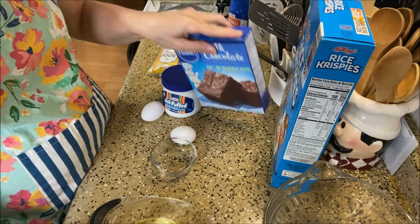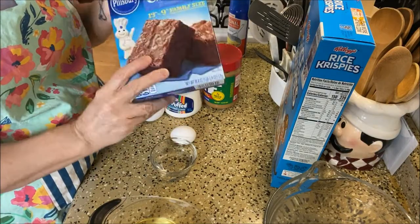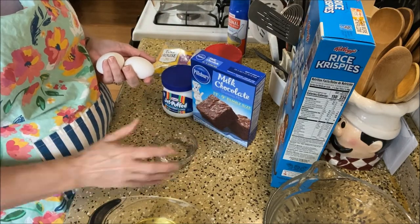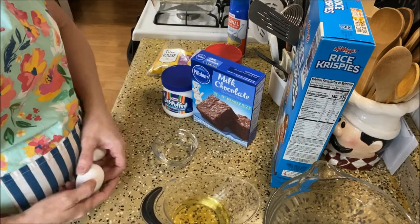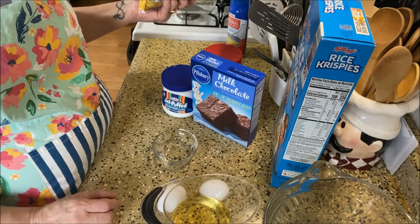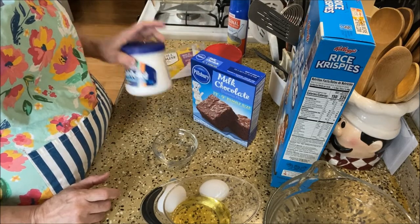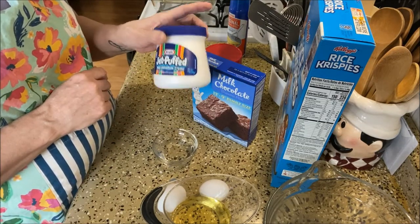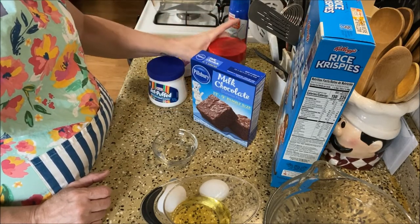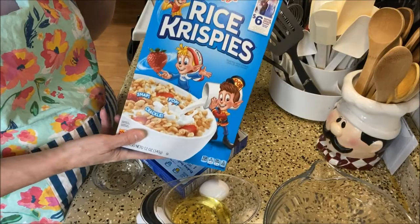So for the ingredients we need a brownie mix of your choosing — follow the directions on the back for that. You need two eggs, a quarter cup of water, and two-thirds cup oil. That'll be for the brownie portion. Now for the topping, I always half everything, so I'm going to use one cup of chocolate chips, a container of Jet Puff Marshmallow Cream, half a cup of peanut butter, and one and a half cups of Rice Krispies.